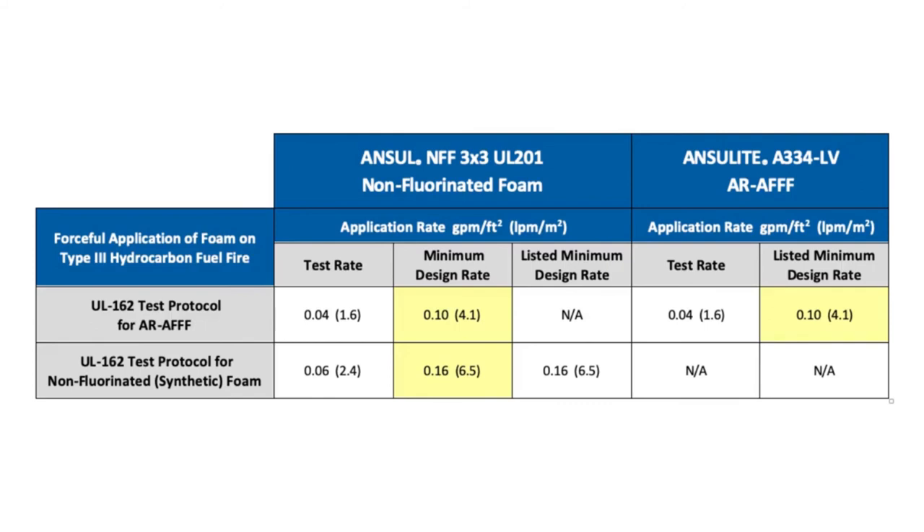At this higher minimum application rate, Ansel NFF UL-201 3x3 non-fluorinated foam provides a greater safety factor than a typical non-fluorinated foam, given its successful demonstrated performance under the lower application rate of the AFFF test protocol.